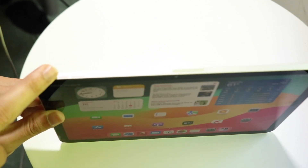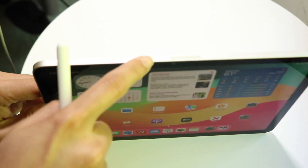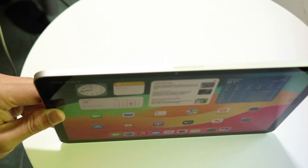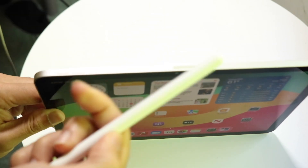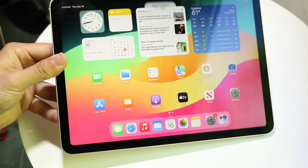Find the side where your volume buttons are. You're going to see a little accessory port — like a little bar right here. Take the flat side of your Apple Pencil and place it right at the very top of your iPad.